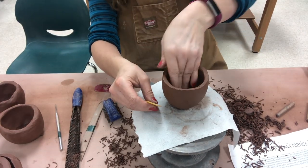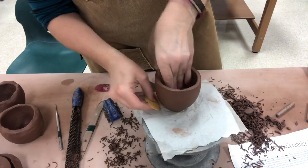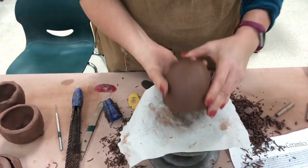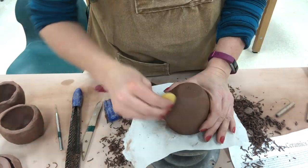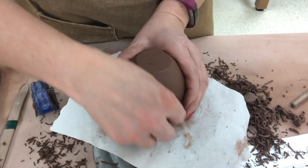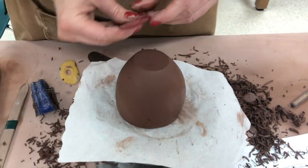After the stainless steel scraper, move to the yellow rib. And don't forget — after yellow, you can come in with red if you'd like it super smooth.